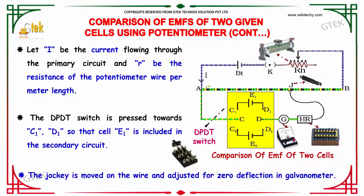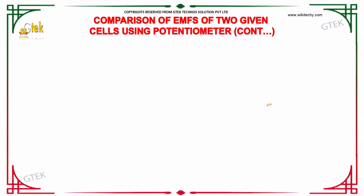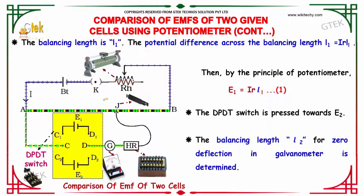The DPDT switch is pressed towards C1, D1 so that E1 is included in the secondary circuit. The jockey is moved along the wire and adjusted for zero deflection in the galvanometer. The balancing length is L1, and the potential difference across L1 is given by I × R × L1. By the principle of potentiometer, E1 = I × R × L1.